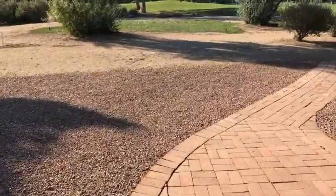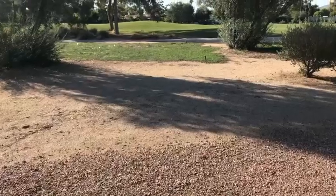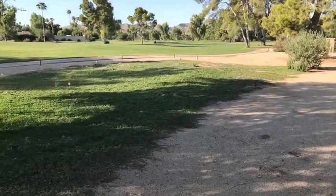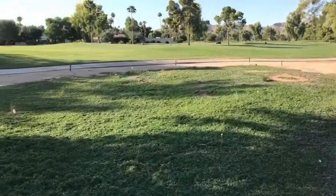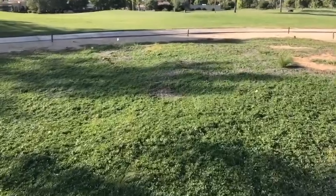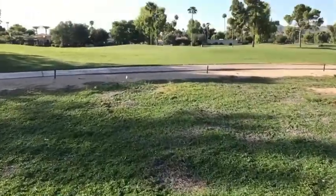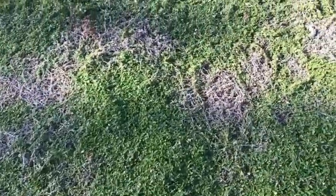The University of Arizona is doing a project on the Camelback golf course behind my house. This first area here was placed about two years ago. There are some dead spots here that I don't know if are related to my issue in my yard.